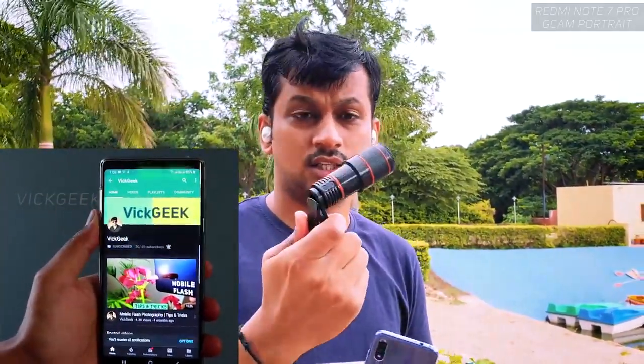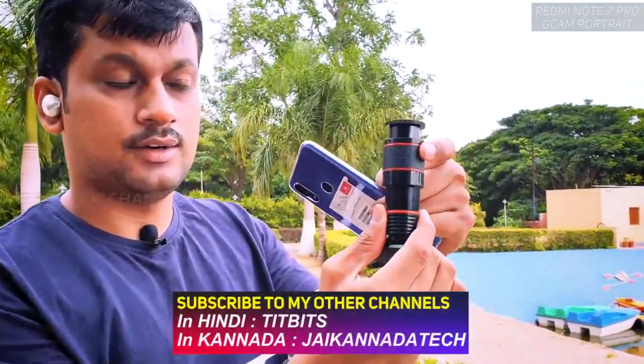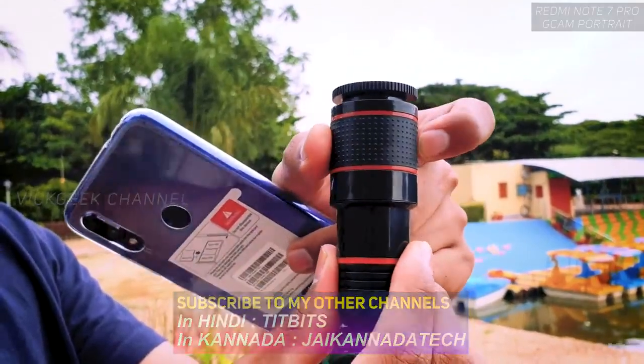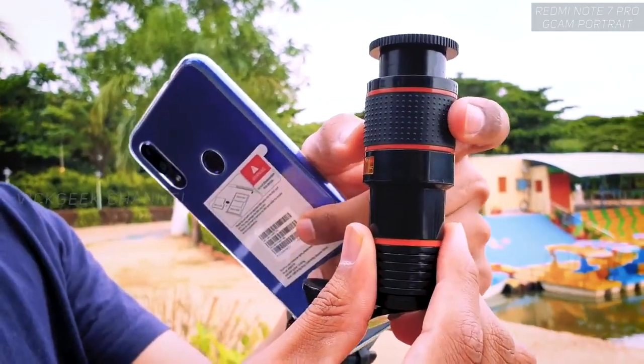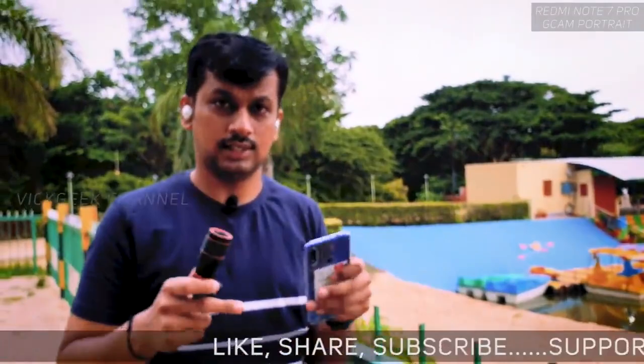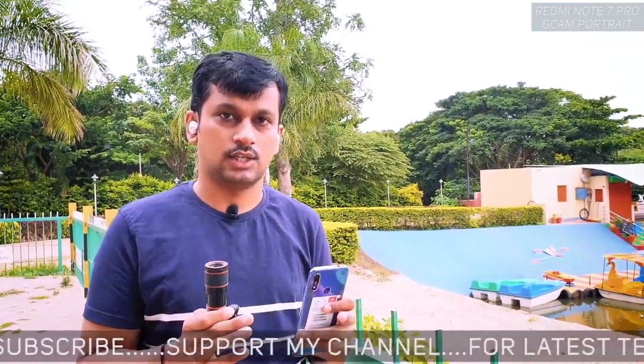This is the 12x zoom lens — a 12x fixed lens, meaning you cannot change the focal length. The zoom ring you see here is actually a focus ring, which lets you adjust focus for tack sharp images. I bought this lens on GearBest.com; I'll leave a link in the description. It takes around 10 to 20 days to ship to your location since it ships directly from China from the manufacturer.